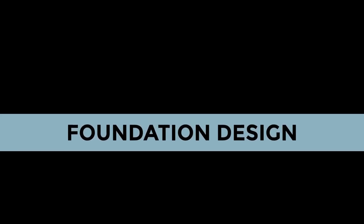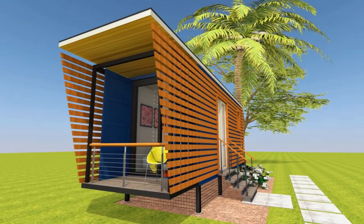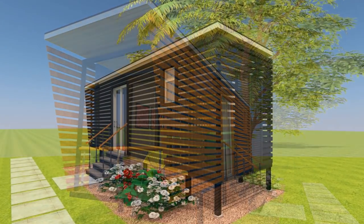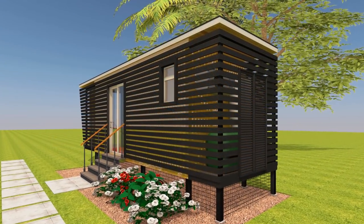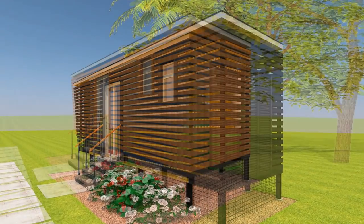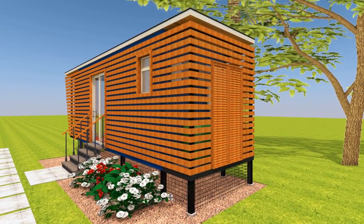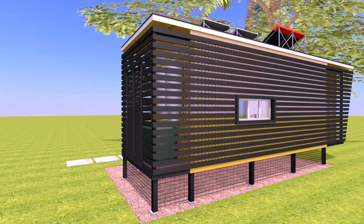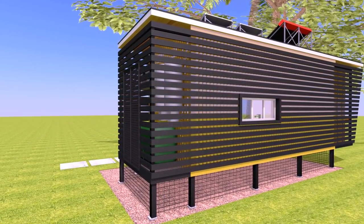On the foundation design, before you deliver your containers on site you need to have an appropriate foundation to accommodate your container modules. These containers in this particular design sit on steel pier foundations to elevate the containers away from moisture.